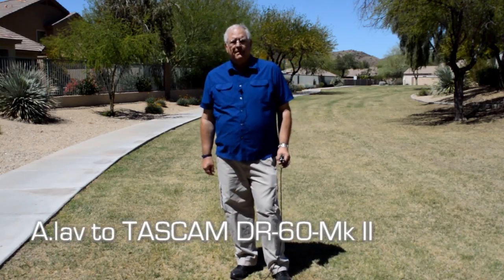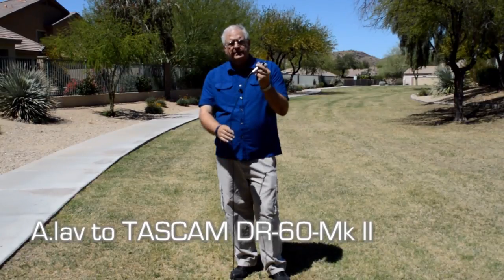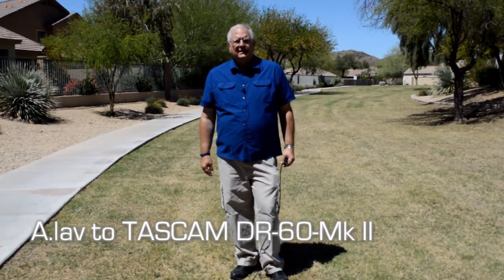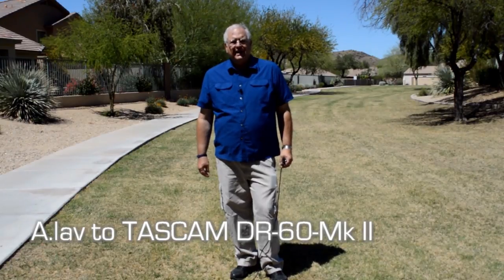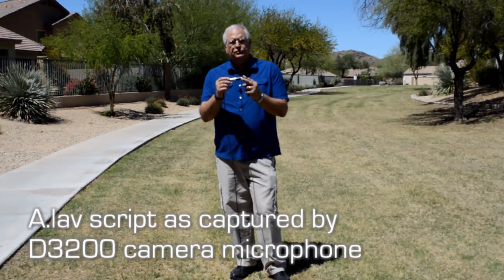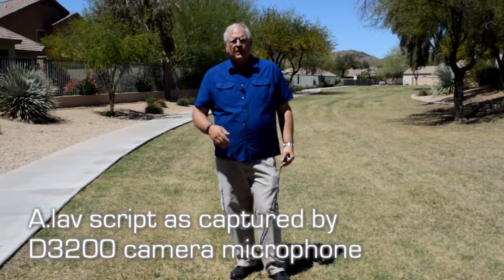In this clip, the A-LAV from Aputure is wired into the Tascam, except we've done it a little differently — using a Rode 3.5mm to XLR adapter, then connected to an XLR cable that gives it better shielding on the way to the recorder. That means it's running as a balanced line, so it should have better sound quality. I also made adjustments on the Tascam to get the recording level to around minus 12 dB. That's the sound of the A-LAV wired directly to the DR-60 instead of to the camera.